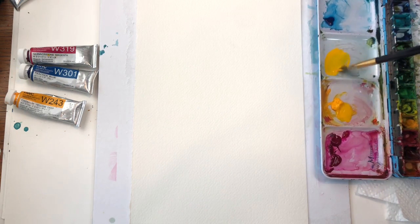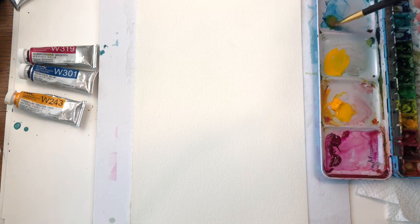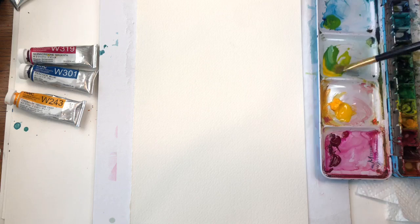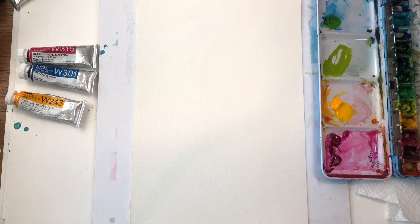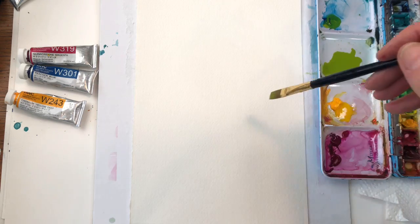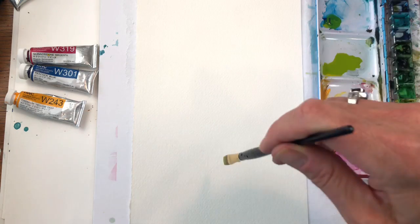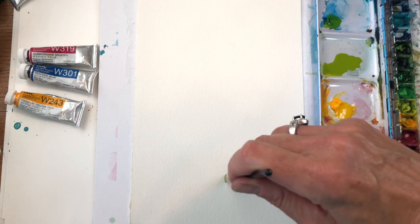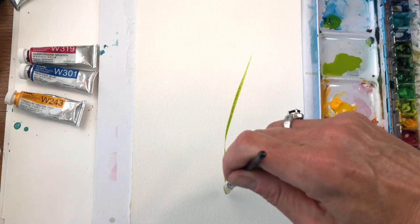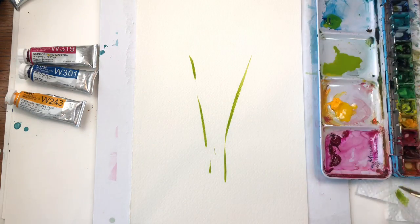I'm going to take the yellow and grab some of that peacock blue and get that green color going — it's a bright color, wash it down. With the flat brush you can do many different things. I'll show you: holding it upright, you just go and make those strokes for stems.